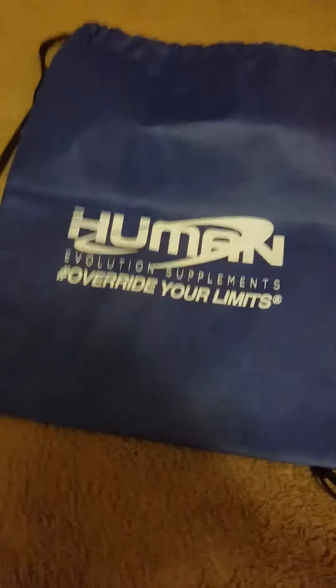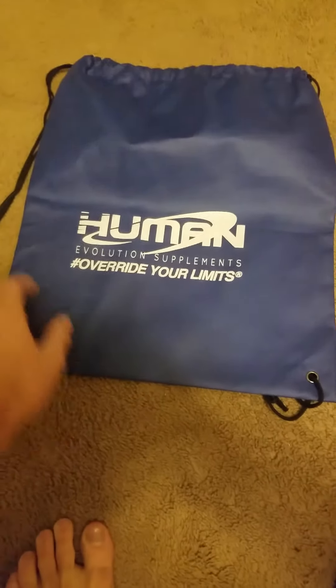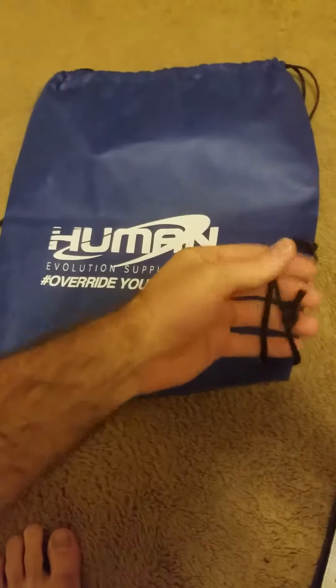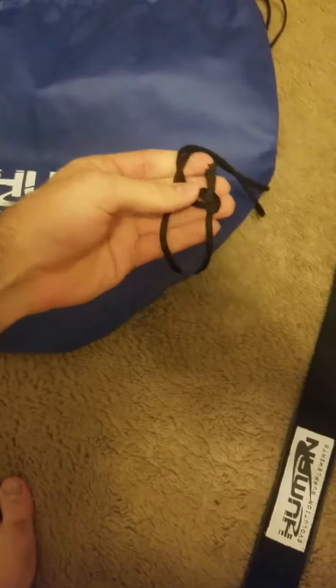This is a Human Evolution Supplements 'Override Your Limits' drawstring bag. It has a price tag of about $4.99 on the website, which is not too bad. First thing — the string here is pretty thin and likely to break.